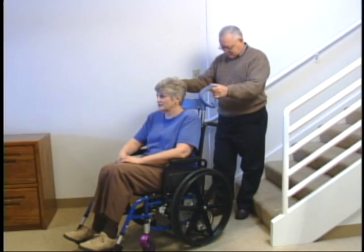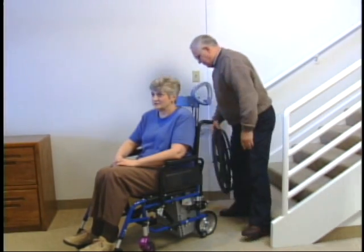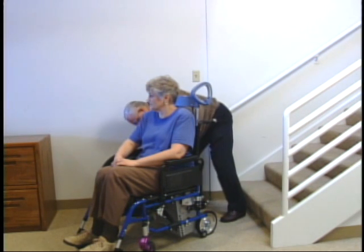To start the climbing process, raise the wheelchair slightly off the ground using the Scattermobile. This allows the attendant to remove the quick-release wheels with ease. No lifting is required.